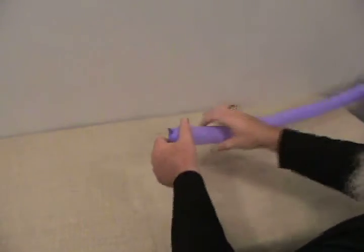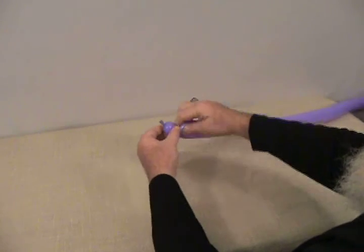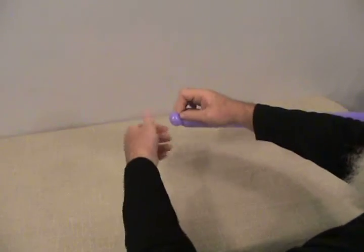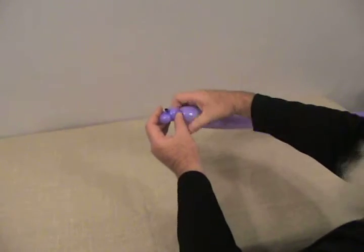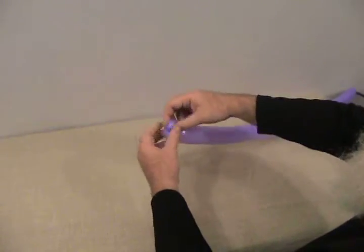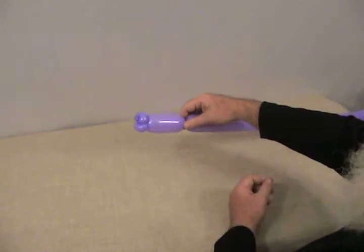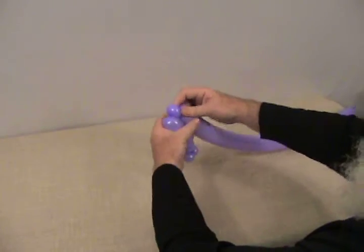We're going to start with one of our 2-60s. Go to the very end of it and make a small round bubble, then turn it into a pinch twist by grabbing the knot and pulling it up in. Twist it around. We need another one the same size — also a pinch twist. Now we've got two little lips on the end. We're going to make about a 2½ inch bubble, then another small round bubble, and make that into a pinch twist as well.